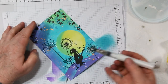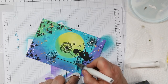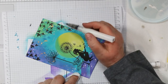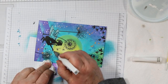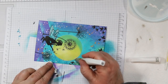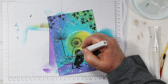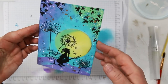Time for a little glimmer! I'm adding Clear Wink of Stella to the wings of my fairy and also around the outside edge of the moon. Squeeze your brush carefully before starting — I ran into trouble turning the corner and got a big blob come out, then had to work like a madwoman to blend it around before it got too blobby. I ended up using a different brush to finish it off, but it is a beautiful beautiful effect — isn't it pretty!